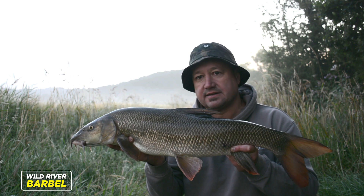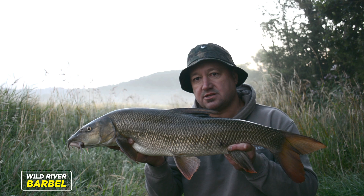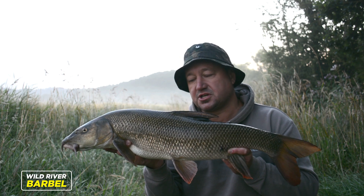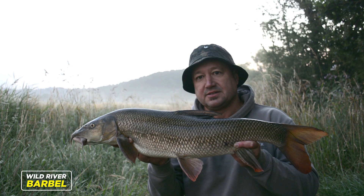Started fishing just before first light. It's a fantastic morning — a little bit of mist, the sun's just coming up, and there we are, off the mark. A beautiful fish caught on the krill and squid baked dumbbells from Wild River Barbel.